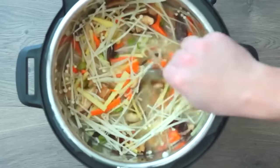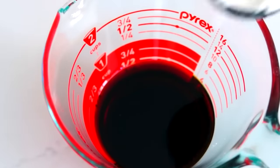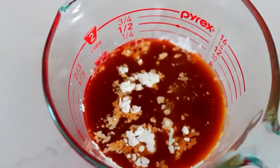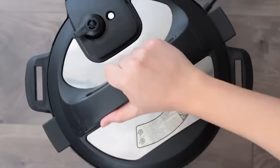Hot and sour soup has two parts: the 'hot' comes from white pepper — not spicy heat — and the 'sour' comes from vinegar. While the soup is cooking, mix together in a separate bowl half a cup of soy sauce, a quarter cup of cornstarch, half a cup of white vinegar, one teaspoon of sugar, and two teaspoons of white pepper. Whisk until the cornstarch is completely dissolved. After cooking, do a quick release and open the lid.